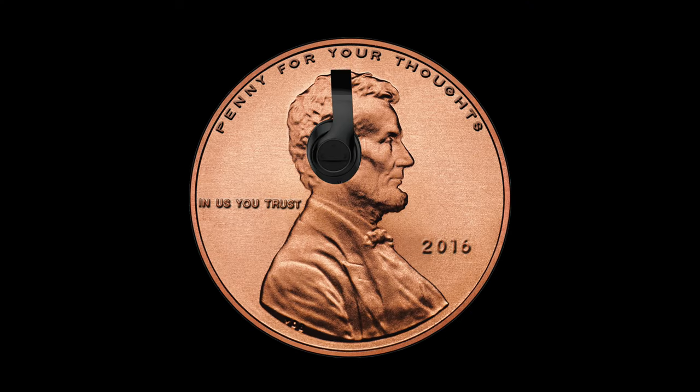Welcome back y'all to another episode of Penny for Your Thoughts, it's your boy Chuck. In this episode we're talking about a shoe that I feel will be in the top 10 shoes of 2023 — we're talking about the LeBron 7 FAMU Gorge Green.